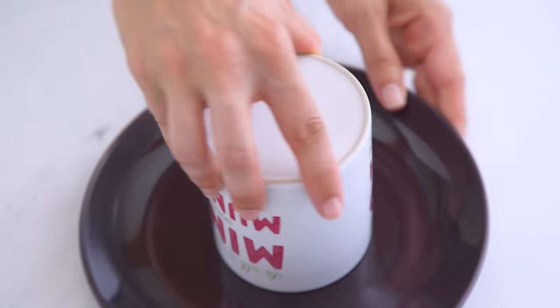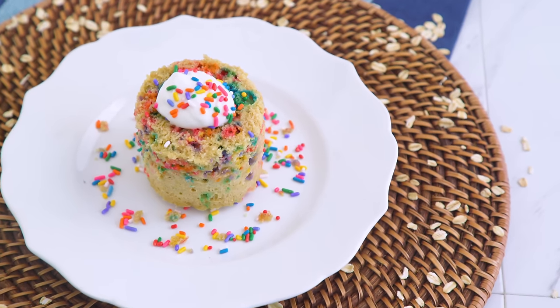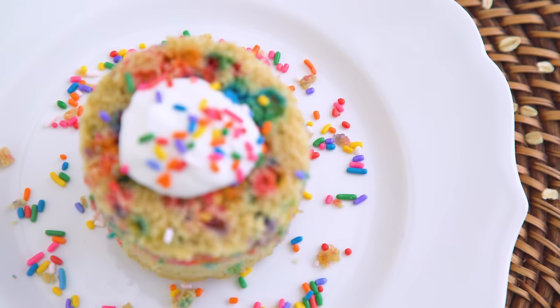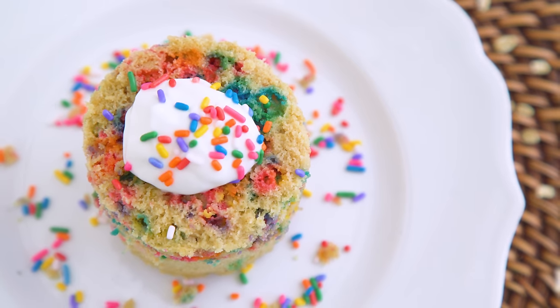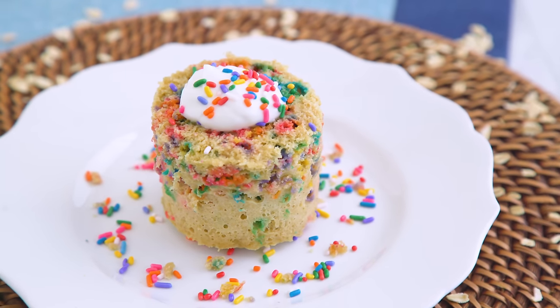It is so freaking tasty! It's easy to keep those items on hand and throw this together whenever, but if you wanted, you could meal prep the dry ingredients. For me it would be dangerous to have them pre-prepped — a little too enticing — but you do you.